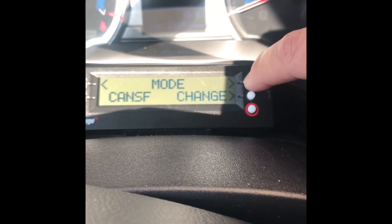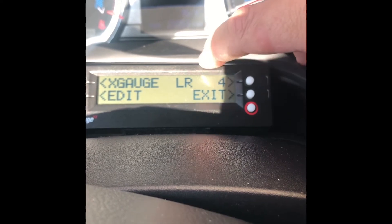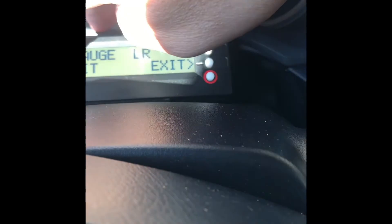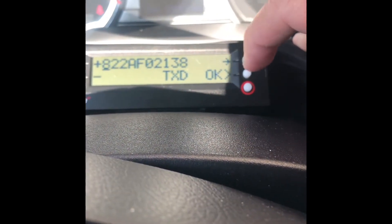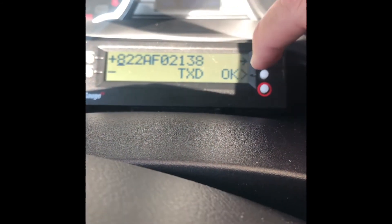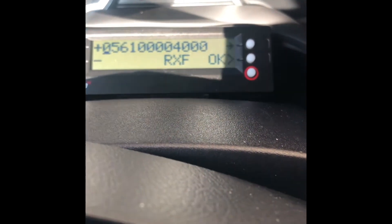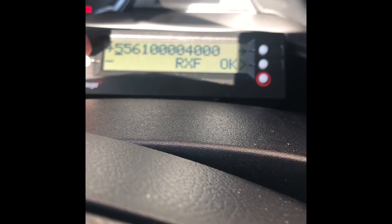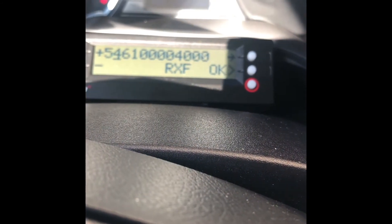Then move the mode to X Gauge, hit Edit. You can see my left rear is number four on my X Gauge — I want to edit that. TXD is the Method 2 number, which you want to leave the same, so hit OK. RXF is the number you want to change — set that to 5, then hit the arrow, and enter 4 6 1 0 0 0 (four thousand), then hit OK.